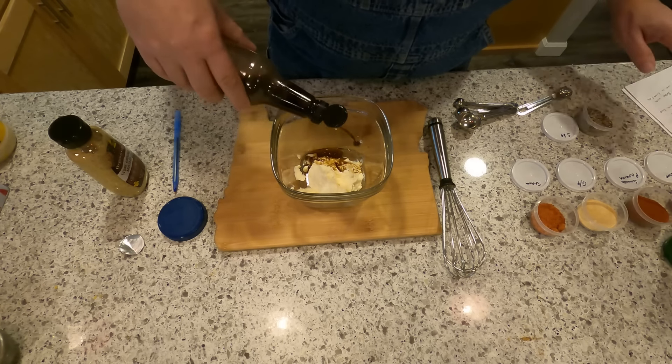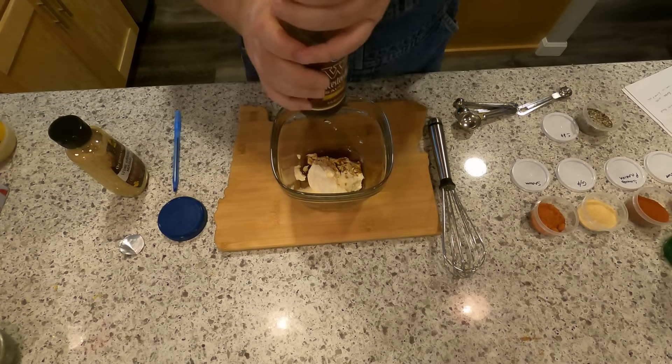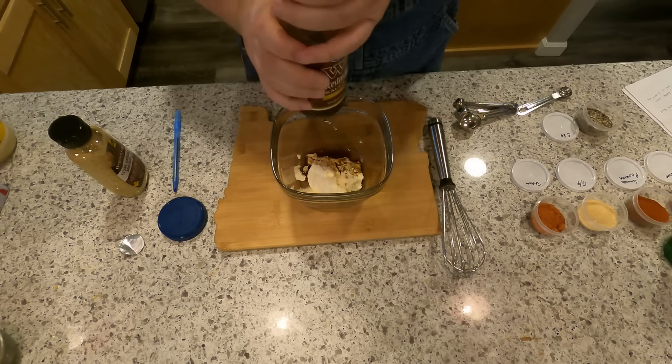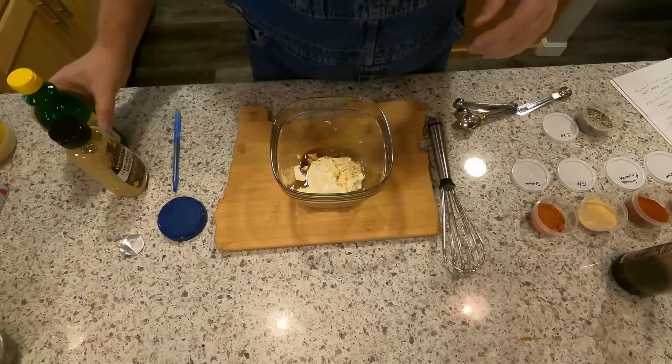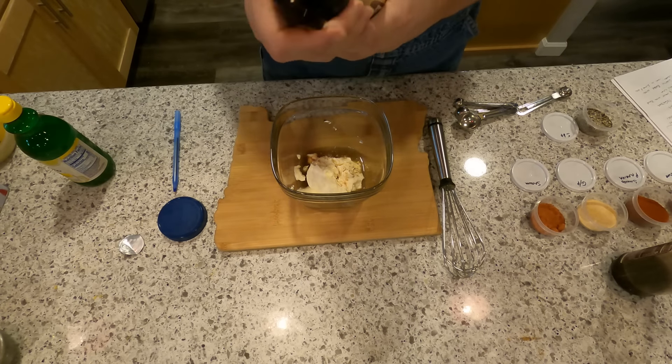A little bit of... I can't pronounce it, so I'm going to put it in there. They say Worcestershire — 'wash your sister sauce,' they say all kinds of things. He's got sisters, that's weird. A little bit of lemon juice. Not too much.